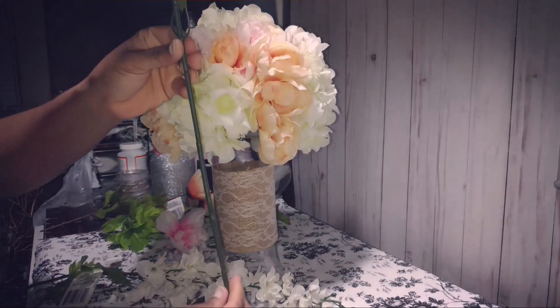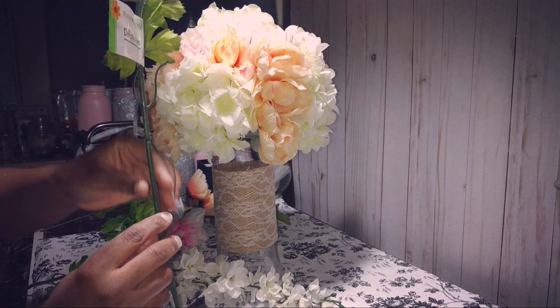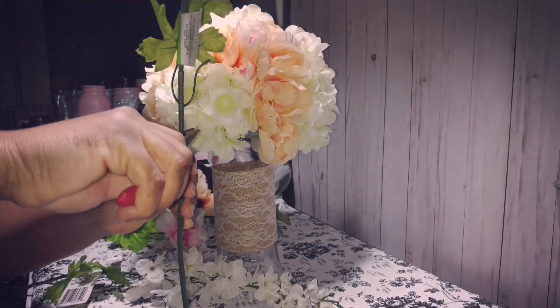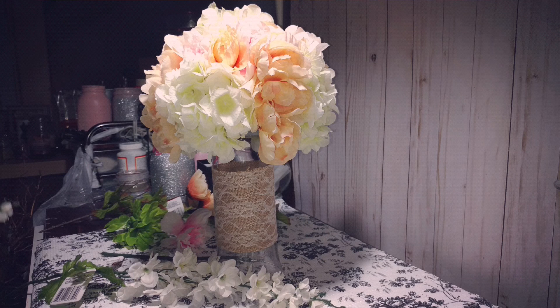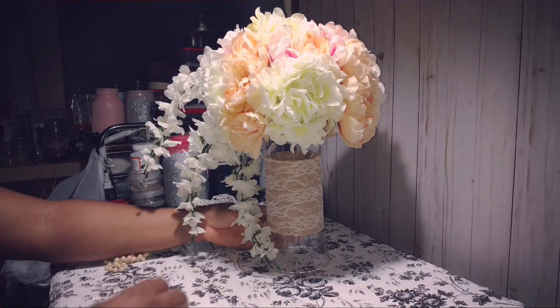These flowers are pretty long so I'm gonna cut them down right here. I'm going to add them inside the vase — let me show you what that looks like when I come back.